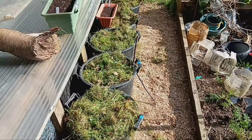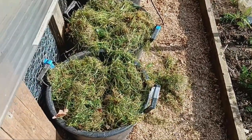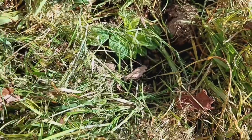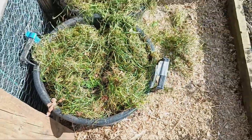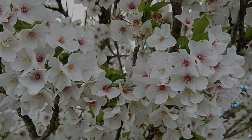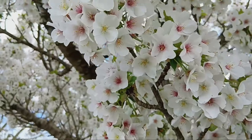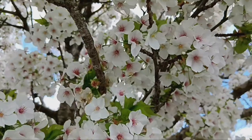Mulching potatoes with grass clippings is a simple yet effective way to nurture your plants, enrich the soil and protect against frost damage. Whether you're a seasoned gardener or just starting out, this technique can help you cultivate a bountiful potato harvest while taking care of your soil and the environment. If you found this video helpful, don't forget to give it a thumbs up and subscribe to our channel for more gardening tips and tricks. Thanks for watching and happy mulching!